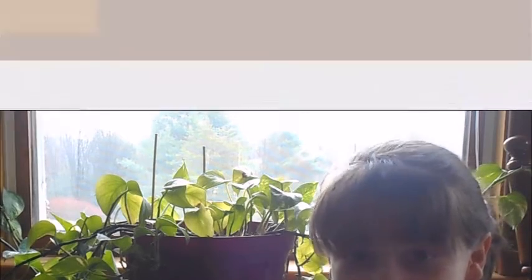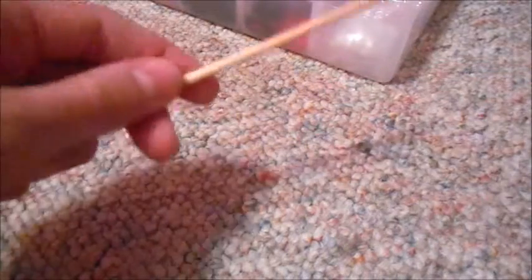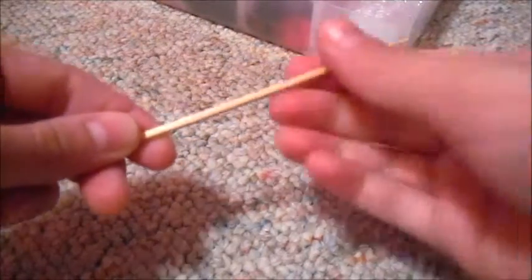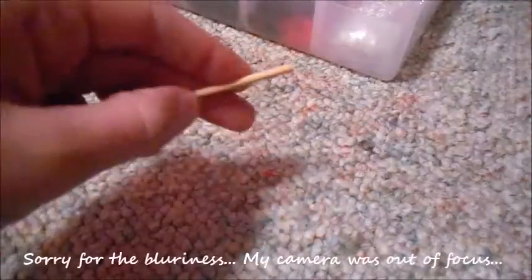And yeah, without further ado, let's get into the video. So you're going to start with a skewer stick — or two or three. All that I'm doing is putting an indent on the end with the point using my scissors so that I can just break that point off, because for an arrow you're not really going to want a tip or a point like the skewer has.